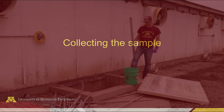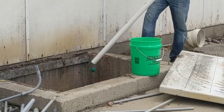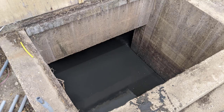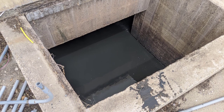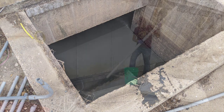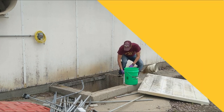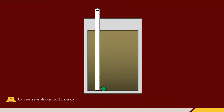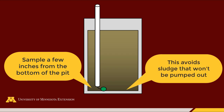Collecting the sample. Before starting, make sure the wire is pulled the whole way through the PVC pipe but that the ball is loose so that the PVC pipe is open at the bottom. Make sure to avoid areas in the pit with a sump, as these areas tend to collect a lot of sludge that won't necessarily be pumped out and land applied. Once you're ready, lower the PVC pipe into the pit until you reach the bottom, then pick up the PVC pipe by a few inches. This will allow you to maneuver the ball into the pipe as you're trying to close it, but also avoid sampling some of the sludge that might accumulate and can't be pumped out every year.